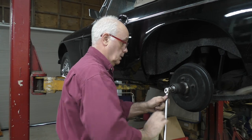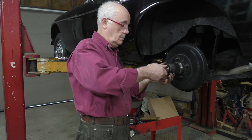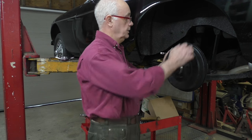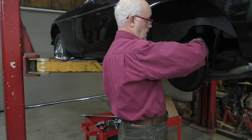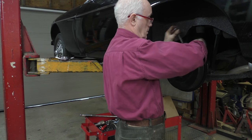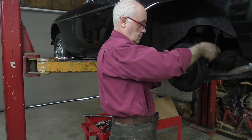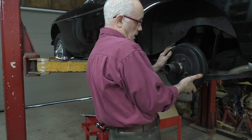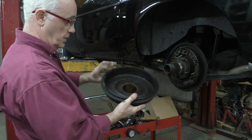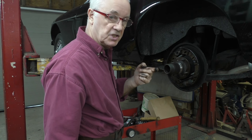Now I've got the nut off. What I'm going to do is undo the brake adjuster off completely — it's turning really really easy. Right, so now I'm just going to remove the brake drum. And as you can see it's pretty oily all inside the brake drum. You can tell it's not brake fluid mainly because it's pretty thick.